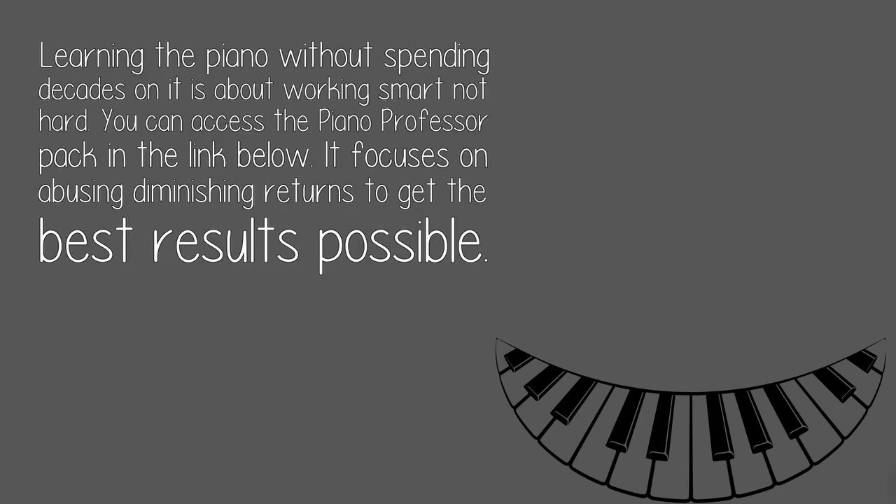Good luck, Blake. Learning the piano without spending decades on it is about working smart, not hard. You can access the Piano Professor pack in the link below. It focuses on avoiding diminishing returns to get the best results possible.